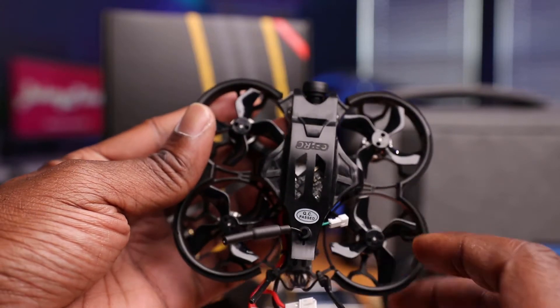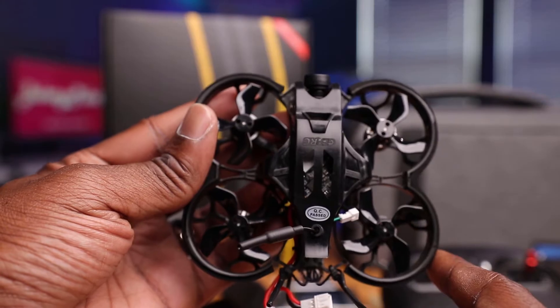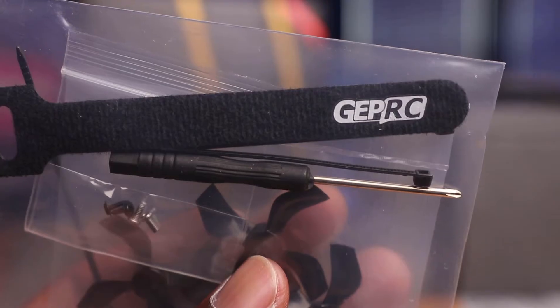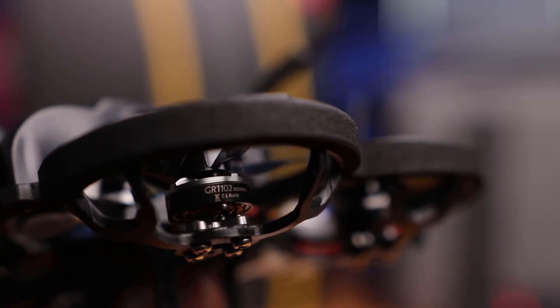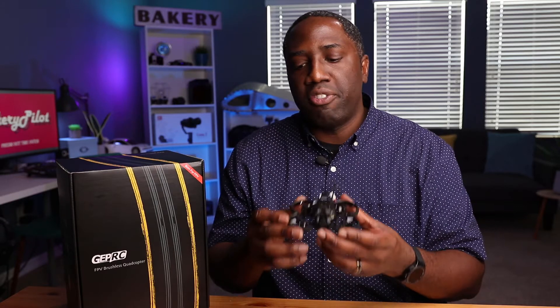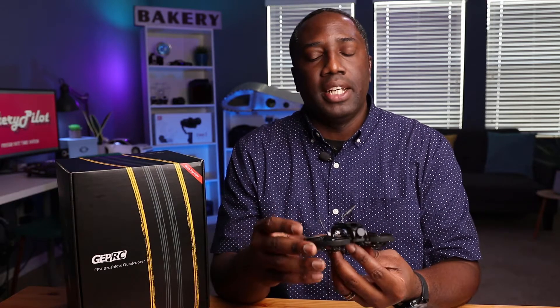The propeller is a Gem Fan 1634, four blades on each, four propellers total, and some spares are included. I don't foresee much propeller damage because we have prop guards, but it is possible to crack one. The motors are GEPRC GR 1102, 10,000 KV motors — that's pretty fast. From my understanding, that's average. They don't have that extra punch-out capability where you can pull out of a dive, but they're solid motors.